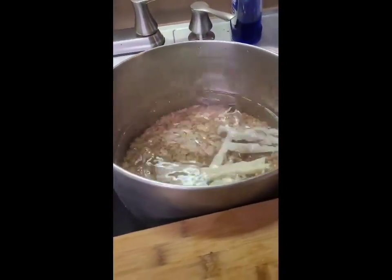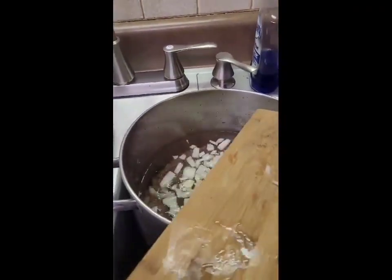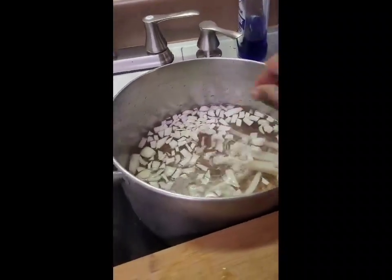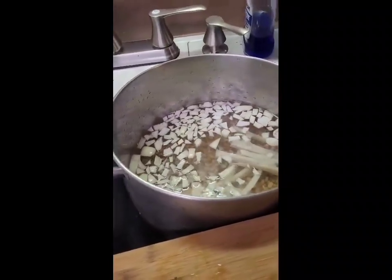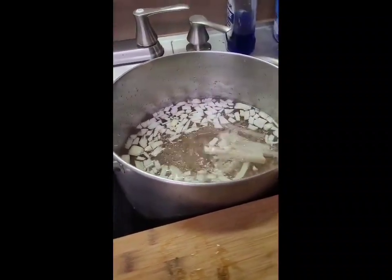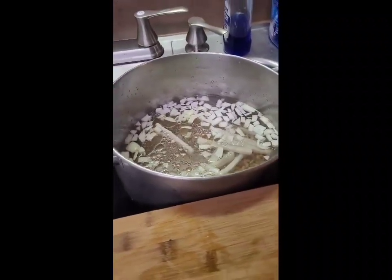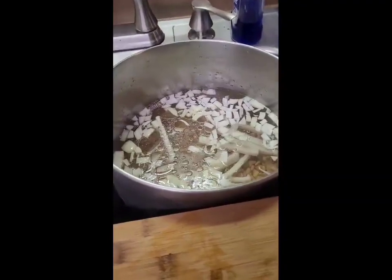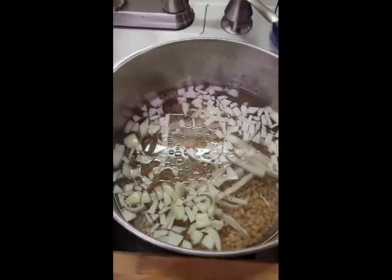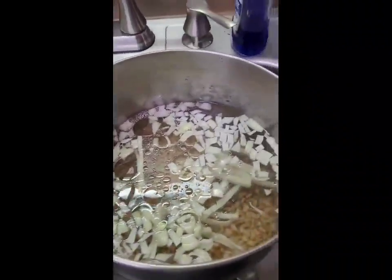I also add onions to my pinto beans. I also add oil — this is canola oil. Even though you have fat back, you still need oil in your pinto beans. And then I also add beef broth. Beef broth will make your pinto beans very rich, the bean juice rich. Now if you're vegan or just want to use water, you can use water.